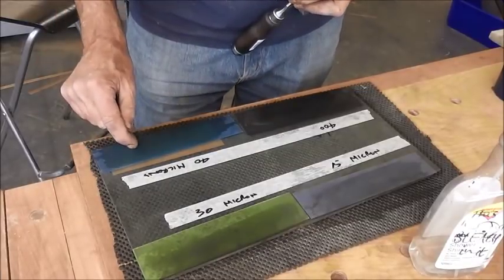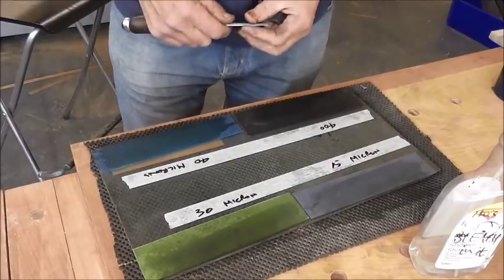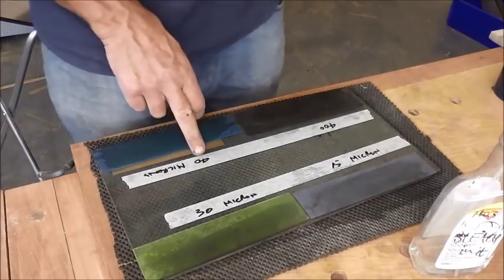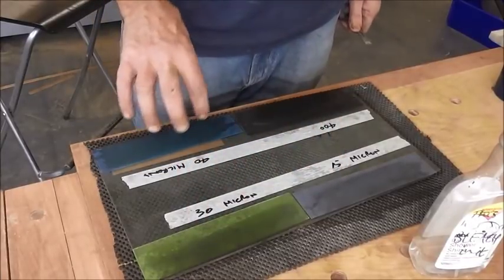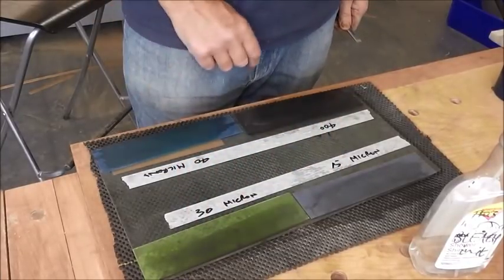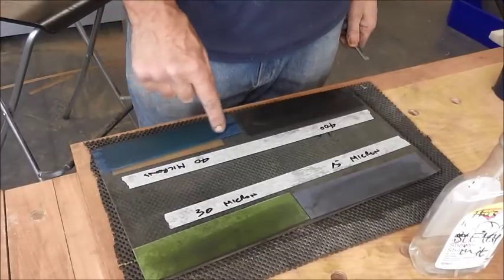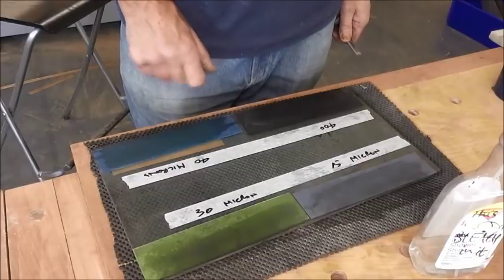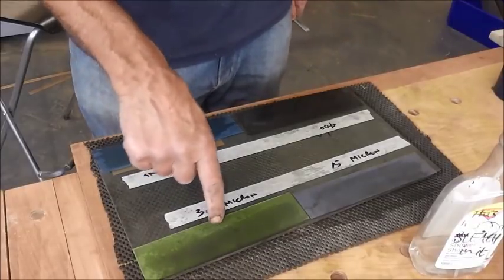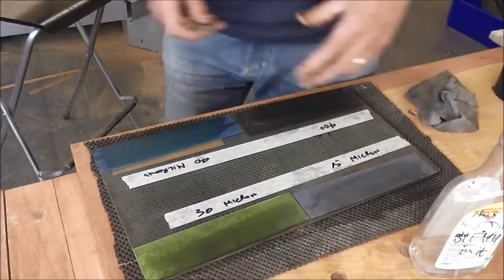Also what will happen is that the lapping film will tear where the dimple is. So we're working on 40 microns here, 30 and then 15. We're going over to microns - this is grading in microns rather than grit - and I think 40 microns is more or less equivalent to 300-350 grit. Then we're working our way down to 30 and then 15, so we're getting down to quite a polished edge.